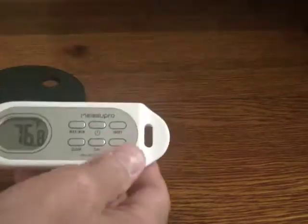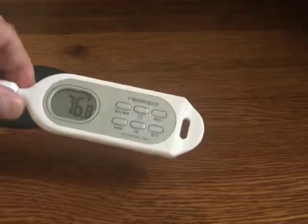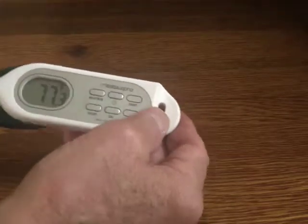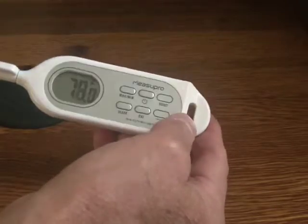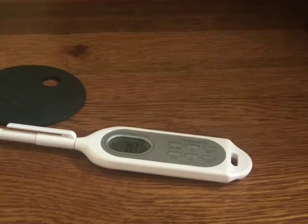Really highly recommend this. It's very reasonably priced — you can spend close to $100 or more for a very high-quality digital instant read thermometer, but this is a fraction of that cost and it works really well. Love it. If you have any questions, leave a comment and I'll answer if I can. Thanks for watching. Have a great day.